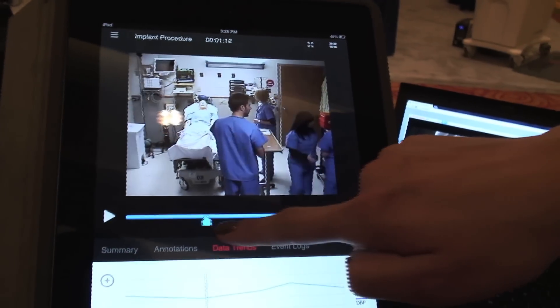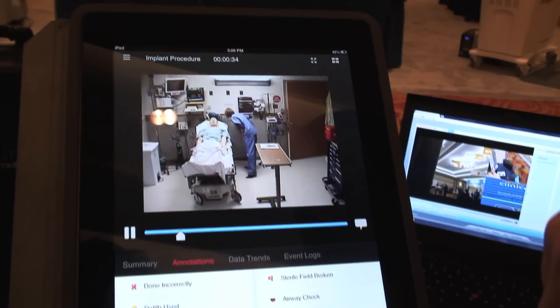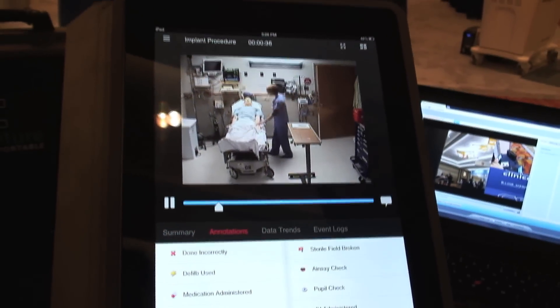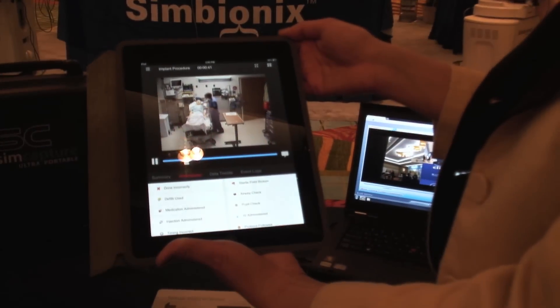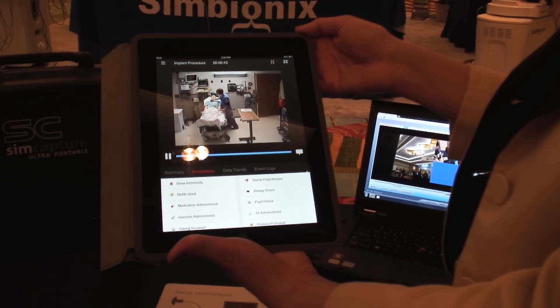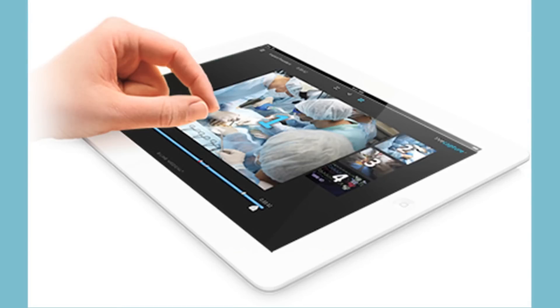You can also scrub to different parts in the video. You'll be able to see your annotations, which is fantastic. So in case we were in-situ and did not have the opportunity to have a debrief room quickly on a last-minute simulation drill, we could start to debrief in that particular setting with a small number of people who could all gather around an iPad.